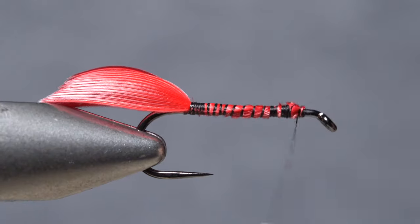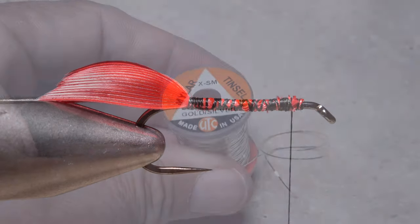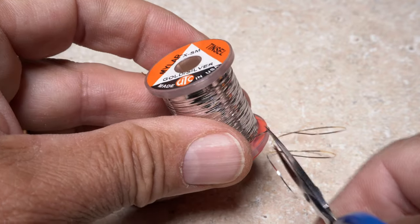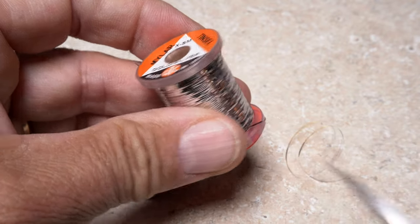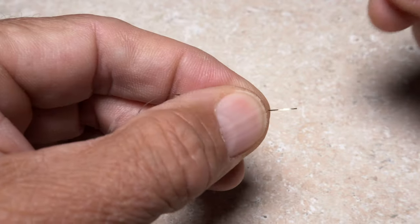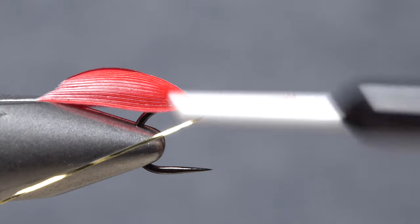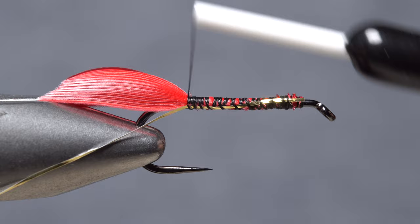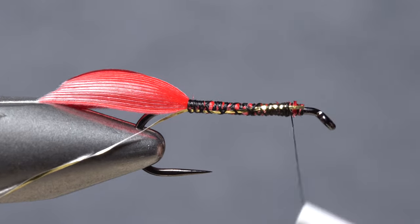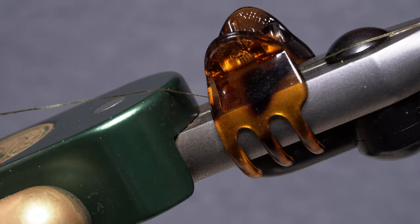Anchor the butt ends to the hook shank with wraps of tying thread, stopping well short of the eye, then snip the excess off close and take a few more thread wraps to really lock everything down. Extra small gold silver mylar tinsel is used to rib and segment the fly — a 10-inch length will make numerous Grizzly Kings. Get hold of one end with the gold side facing you, lay it against the near side of the hook, and take thread wraps to secure it all the way back to the start of the bend, then return your thread forward to the initial tie-in point. A hair clip will help keep the curly mylar out of the way on your tying vise.